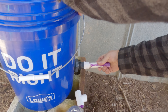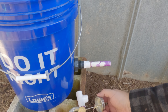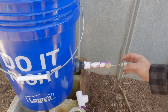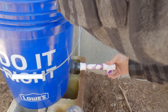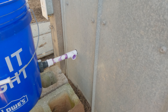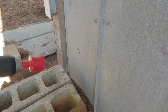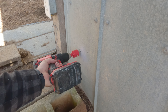Get everything glued up and connected. Mark a hole where we need the pipe to go inside so that we can drill it. I just reused the drill bit for the bucket — it's not really made for metal, but it gets the job done.